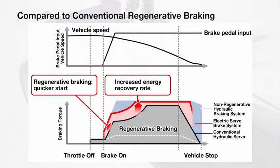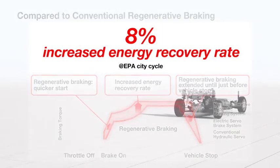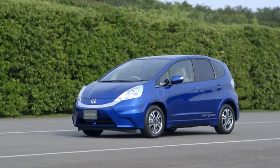Compared to conventional regenerative braking, Honda's new system combines a smooth, natural brake pedal feel with an 8% increase in energy recovery. The result is superior driver control and energy efficiency.